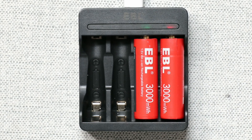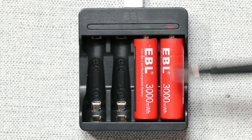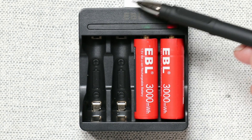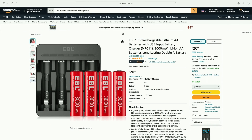You can see on screen now the batteries that I purchased. These are made by EBL and they have a dedicated charger — they won't charge in a standard charger, you need to use these special chargers. They came in at £20.99 on Amazon UK, so you get four batteries and the charger for that £21.